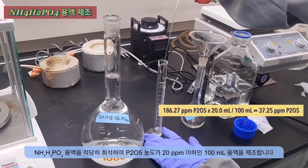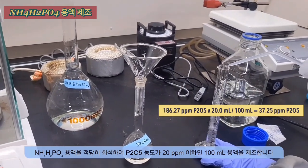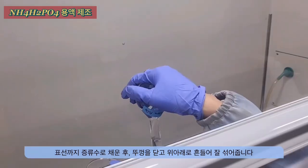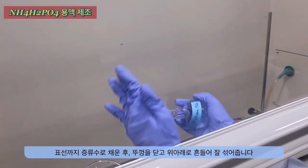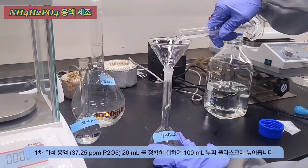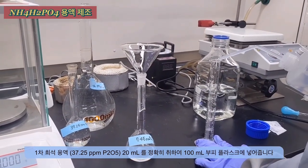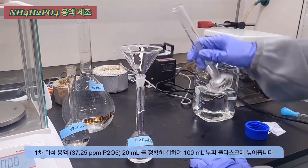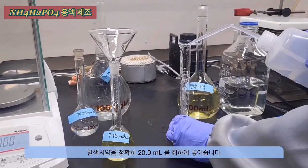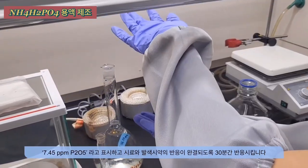Here is the process for diluting the ammonium dehydrogen phosphate solution. Take 20 ml of the 186.27 ppm solution and distilled water. Take 20 ml of the first dilution solution and transfer it into a flask. Take exactly 20 ml of the coloring reagent, add it to the flask, mix the solution, and wait for 30 minutes to allow the reaction to complete.